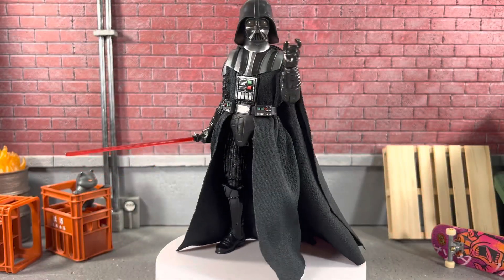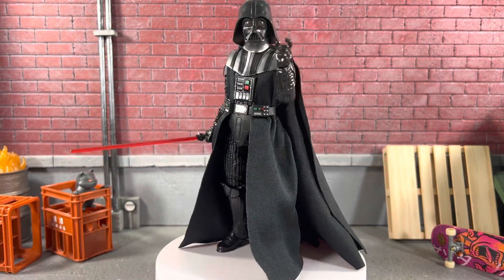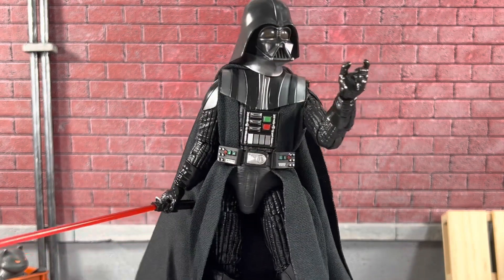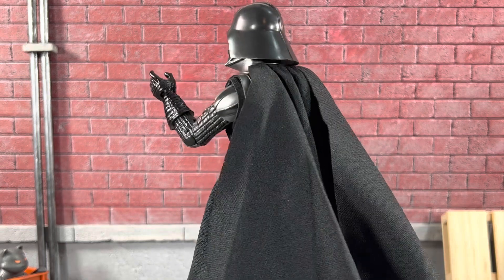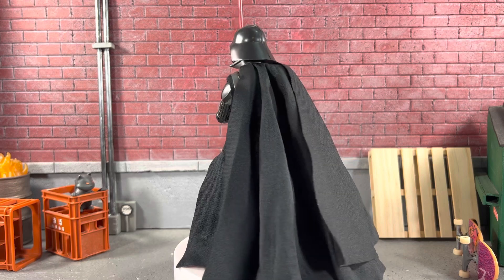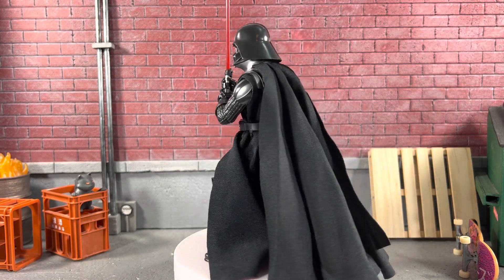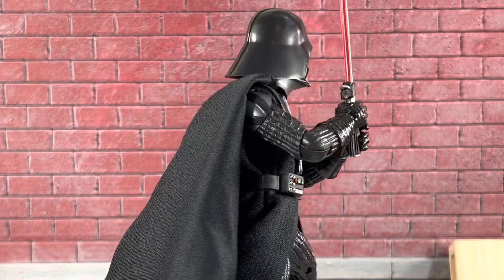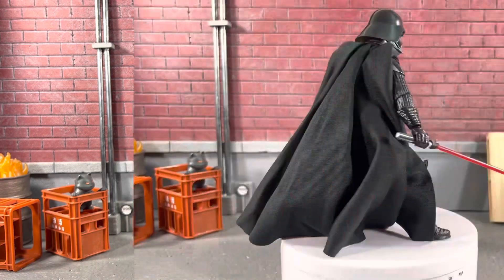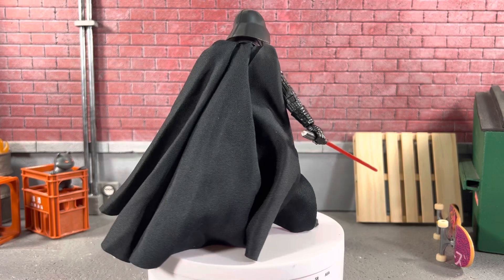Obi-Wan Kenobi's Darth Vader is out of the package in a static pose with his cape, which comes in the back of the plastic — kind of neat. You can see he holds his saber extremely well. He only comes with these two hands, which I think is a complete bummer. But immediately I notice a lot of differences from the previous version. Here's Darth Vader holding his saber with both hands and he looks pretty cool. His legs are a little bit loose on mine. And of course, you can see how massive this cape is — it is pretty epic. If you already have the Empire Strikes Back version, I probably wouldn't recommend getting this if you're on a tight budget.